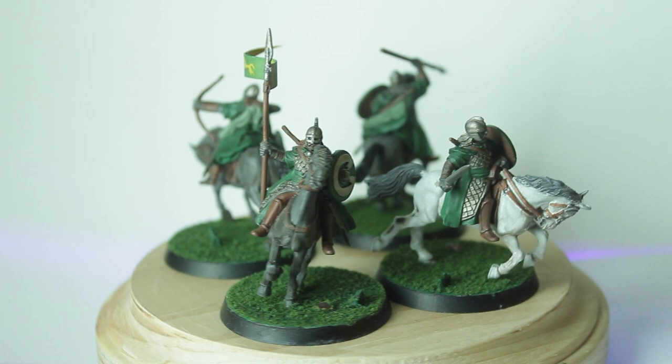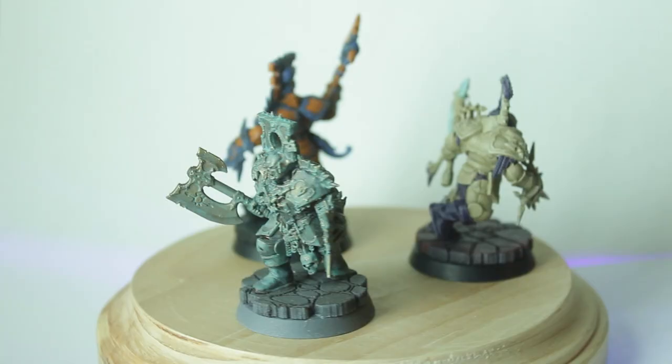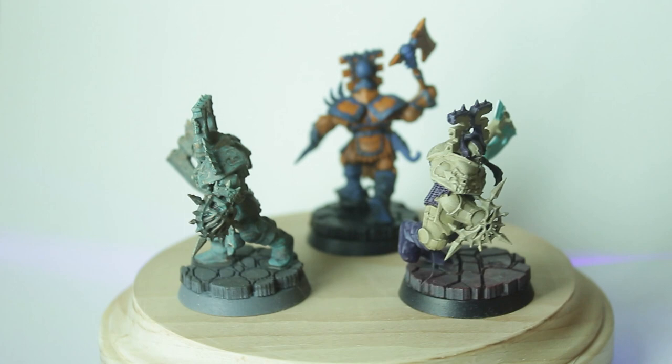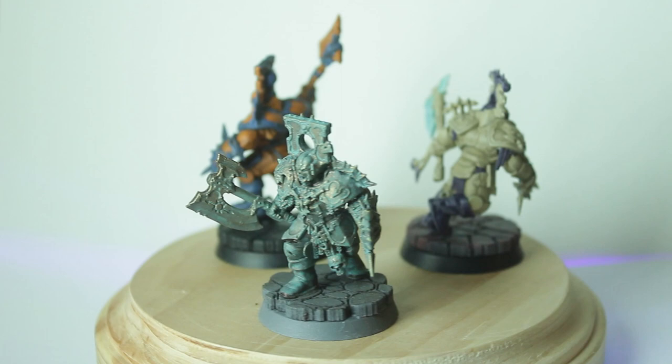With that, I finished the Lord of the Rings minis I was going to paint. Before I moved on to my biggest army, I used three Chaos Warriors to test out some different color schemes for future armies. They all took three different levels of work, but in the end they all turned out looking really cool and could be used on certain armies pretty easily — just a palette cleanser before getting into the real meat of my miniatures: my Death army.